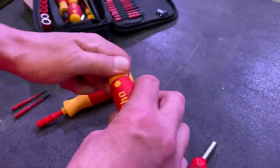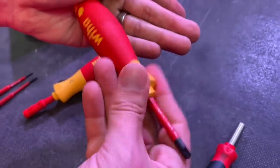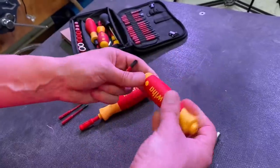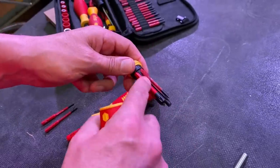You can actually rotate it in the palm of your hand, which is nice — making it a bit more comfortable for undoing and tightening up screws. If you're doing repetitive work, that can be a great feature. When you're done, just put the bits back inside and snap it shut with the magnet.